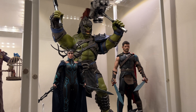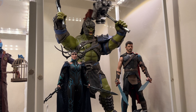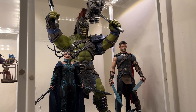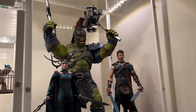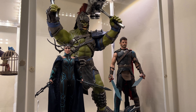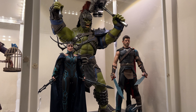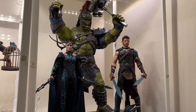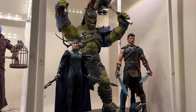Here's the final section of the Marvel collection: Thor Ragnarok. We got Gladiator Hulk — my second favorite Hulk — looking like a true badass. We have Hela, who is just beautiful, evil, and amazing. And of course Gladiator Thor looking cool as hell.